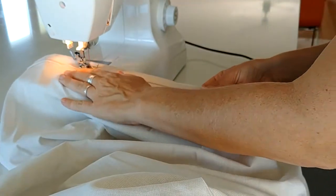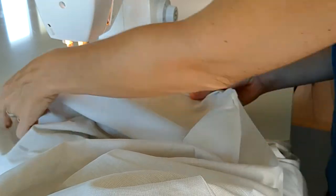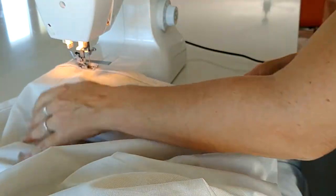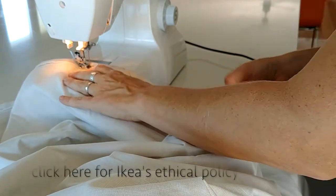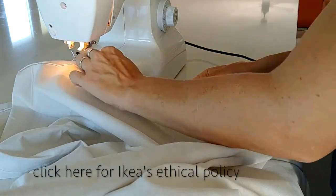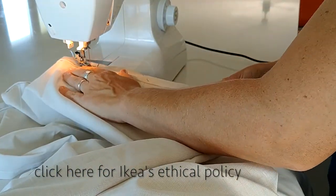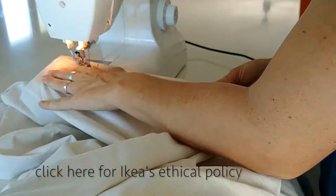One of the reasons I shop at IKEA is because they have a strong sense of corporate social responsibility and a really good ethical policy. They make sure none of their suppliers are involved in child labour and that their employees are given reasonable breaks and don't work in excess of 60 hours.